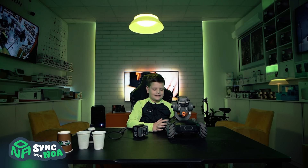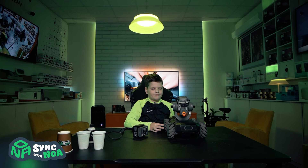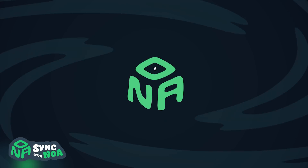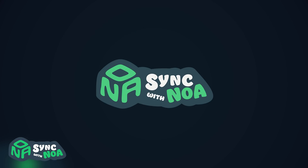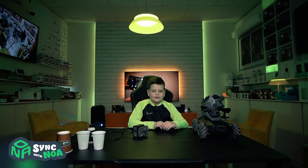Hello guys, welcome back to my channel. My name is Noah and today we're going to be playing and testing the DJI Robomaster. With DJI stuff, you usually have to put it all together or assemble it.